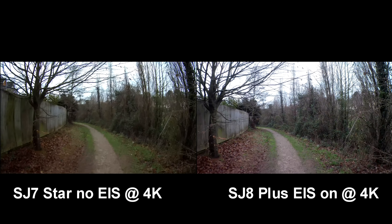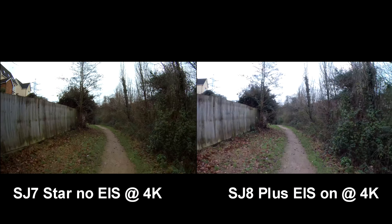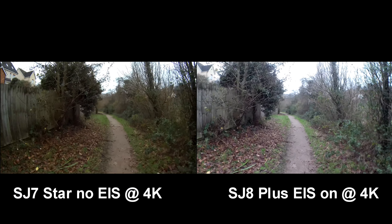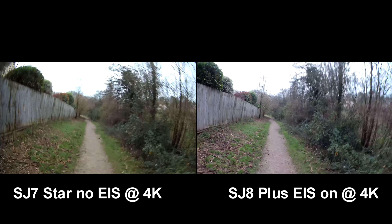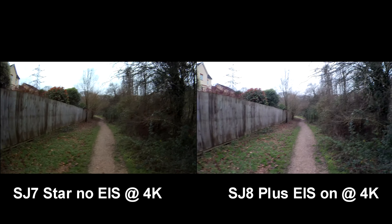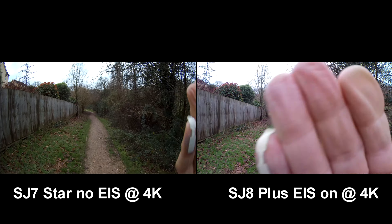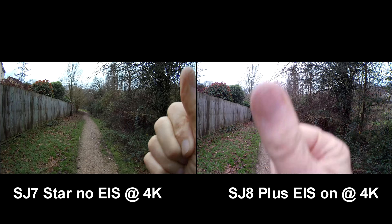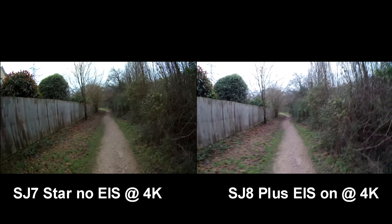A pretty gloomy day here, no sunshine, but this is just the effect of walking along — one with a gyro, one without, and this is what it's like when you're running with it. If I really swing it around, you can see this is the SJ8 with gyro on, and this is the SJ7 4K and there isn't a gyro.